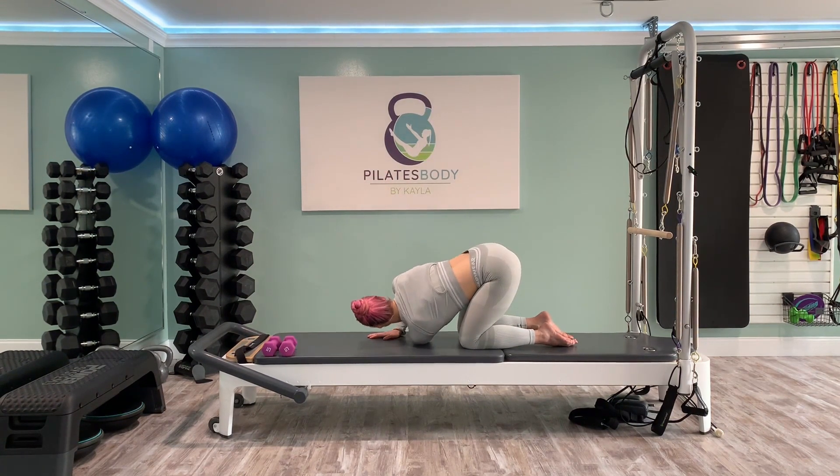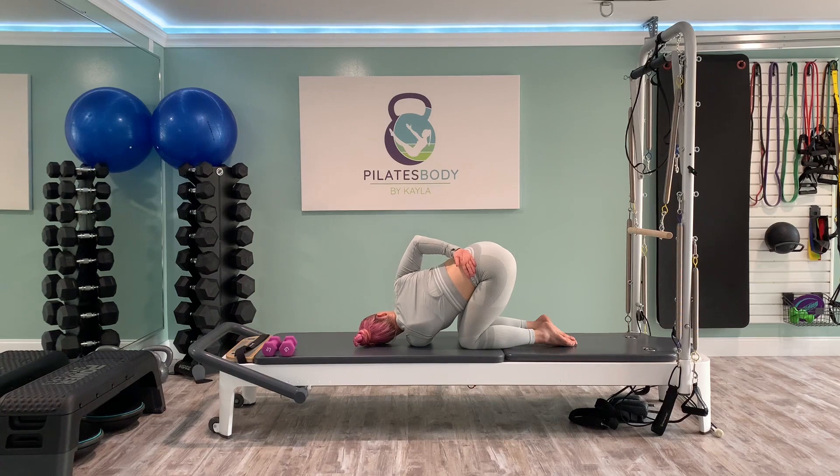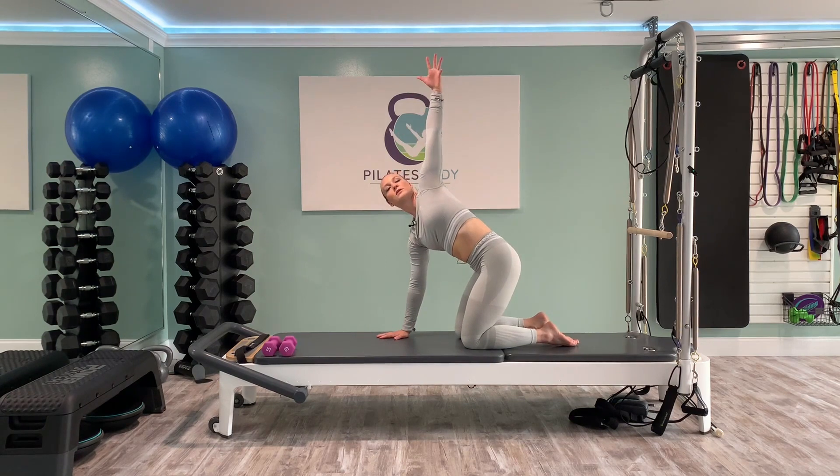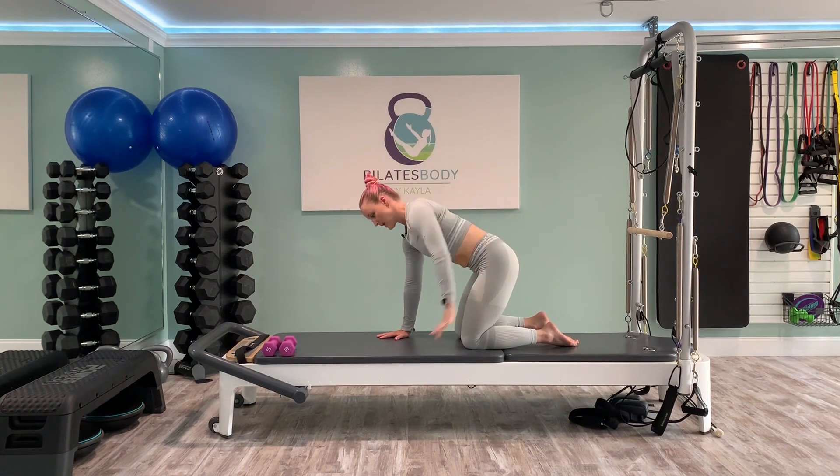Go ahead and meet me back in your tabletop position, all fours, hands and knees. Let's take a quick round of cat and cow to get our heart rate down a little bit. Inhale, lift the chin, lift the tail. Exhale, rounding out the spine, scoop the belly up into cat. Inhale, moving your way into cow. Exhale, rounding out the spine into cat. One more time, inhaling into cow, and exhaling into cat.